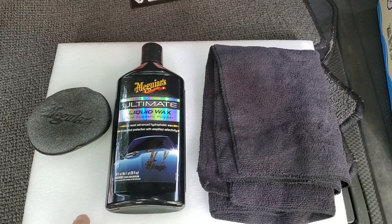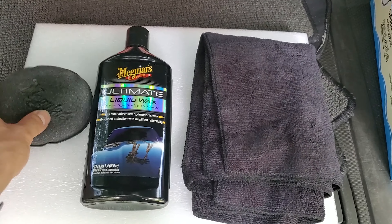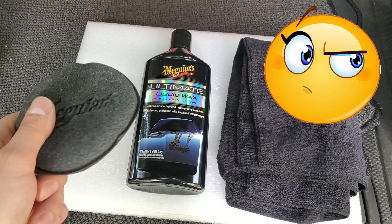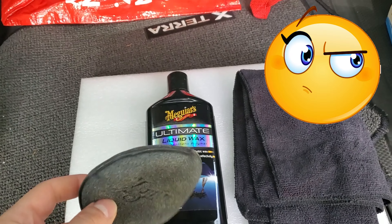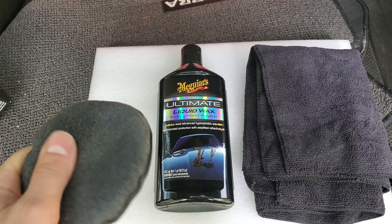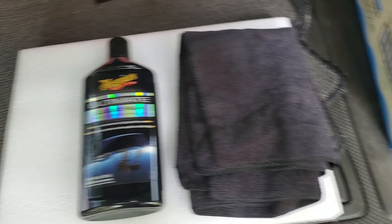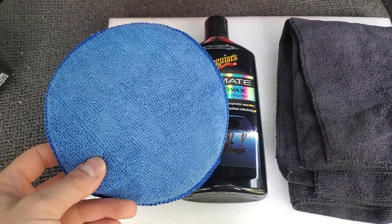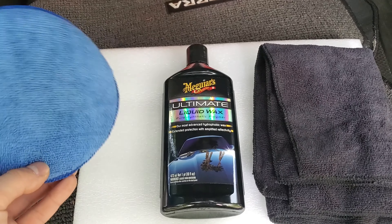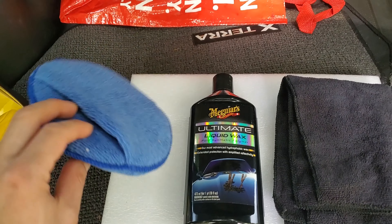Now this Meguiar's kit comes with a towel and a sponge applicator. The thing is, I don't really like this sponge — I feel like it's absorbing too much of the compound inside and doesn't spread it out. So I'm not gonna use it. I'm gonna use this one I picked up from Harbor Freight. I feel like it's gonna be a much better option.